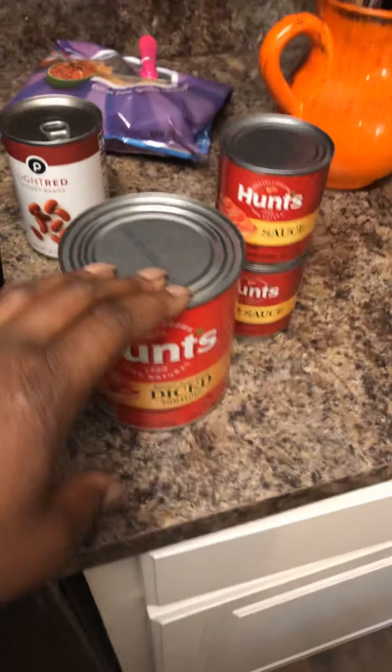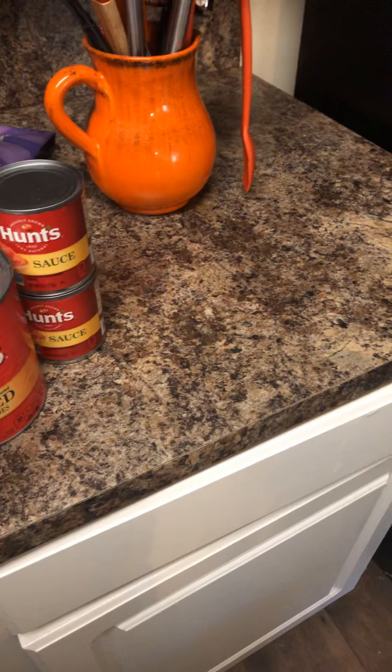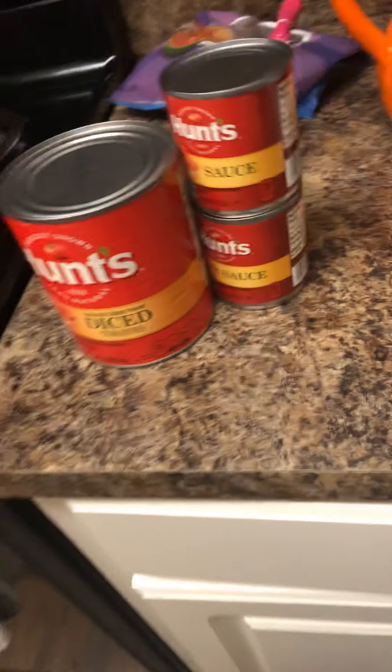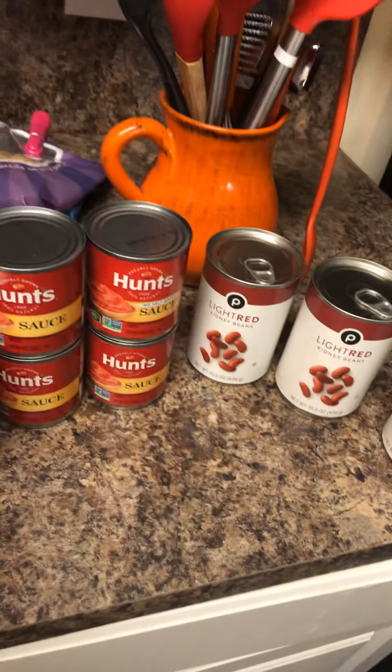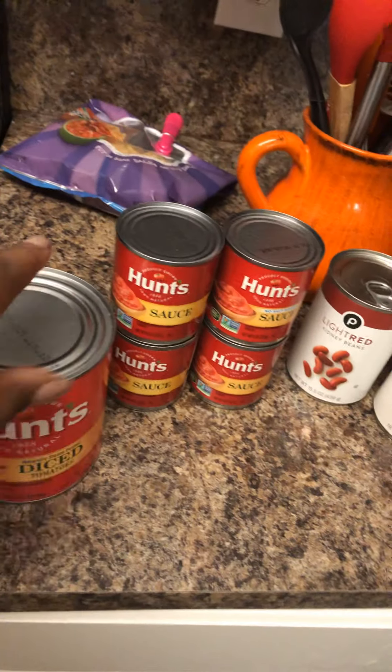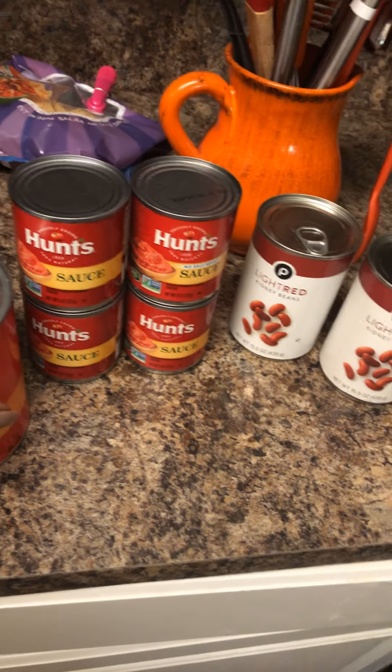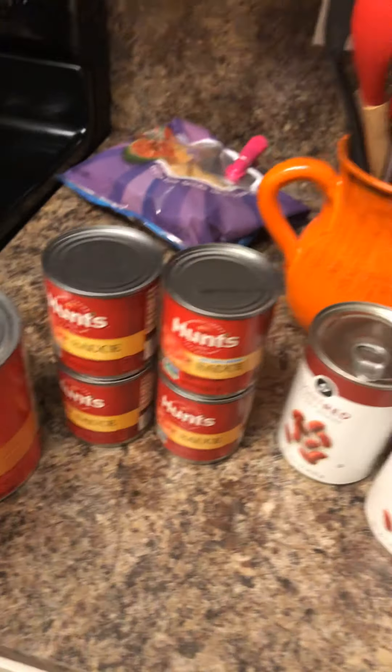So I got two of these, about three of these, and then about two more of these. I'm not gonna open it all up, but definitely these two I'm going to use. I had the other one in the refrigerator in a container because I thought I was going to start on Friday.